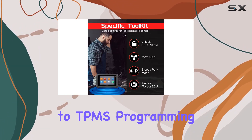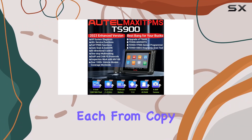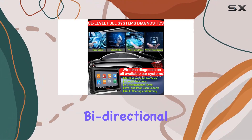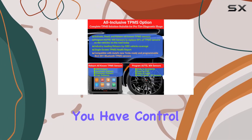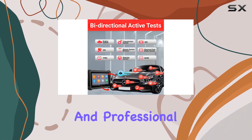When it comes to TPMS programming and relearning, the TS900 offers four options each, from copy-by-activation to auto-create sensors. And with OE-level bidirectional active tests, you have control over various actuators, making it a must-have for both DIYers and professional mechanics.